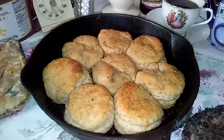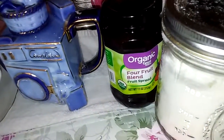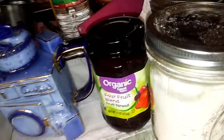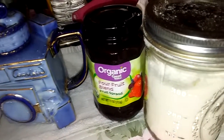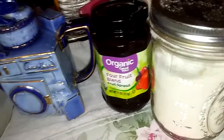Oh my god, if you guys could smell this! I'm fixing to dive into it with some unsalted butter. I bought some jelly last month but it had high fructose corn syrup in it, so I went back and found jelly without high fructose corn syrup.